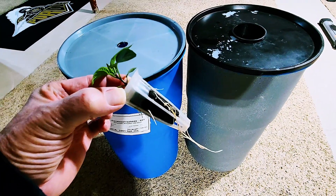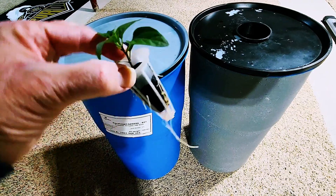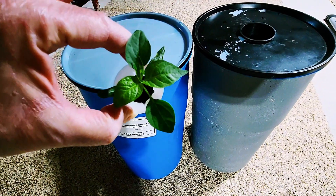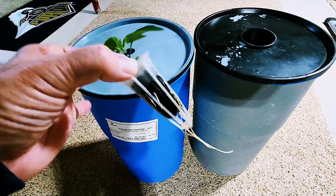And that is the passive hydroponics project for today, based on the research from Professor Bernard Kratky. Thank you.